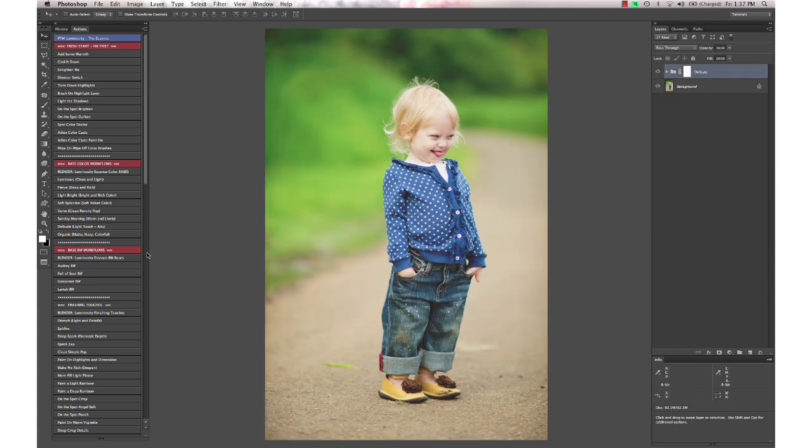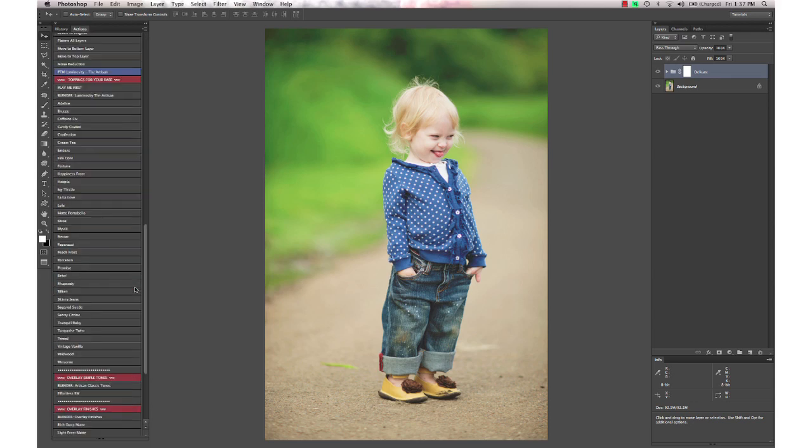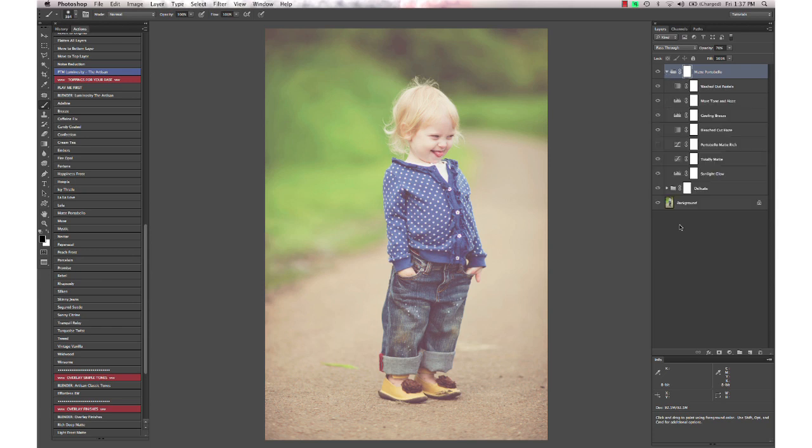You don't need to flatten. Move on to your next edit. I'm going to go down to the Artisan set and use one of the color shift actions — this one's called Matte Portobello. It gives a really deep, really hazy look to it, so I'm going to go in and choose the Portobello Matte Rich layer to deepen it up just a little bit. Then I want to make sure to mask off my subject a bit so she's not becoming too hazy or deep in tone.